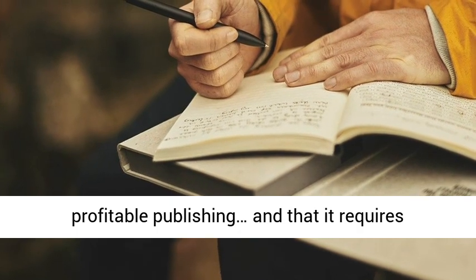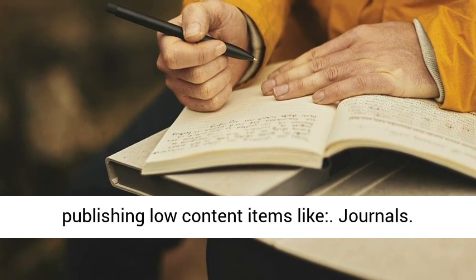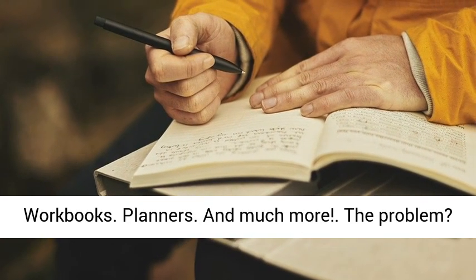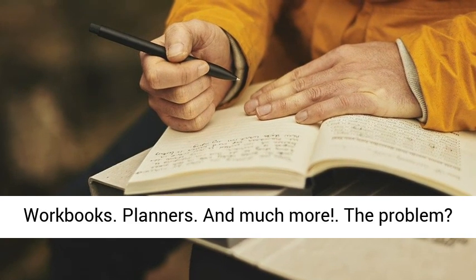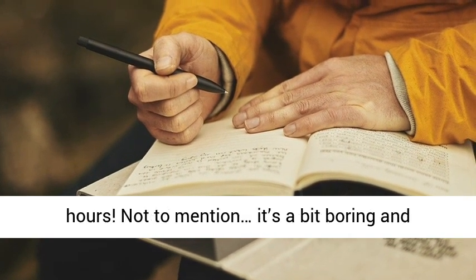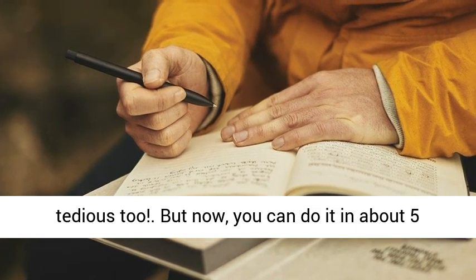Workbooks, planners, and much more. The problem? Creating these items from scratch could take you hours — not to mention it's a bit boring and tedious too. But now you can do it in about 5 minutes or less. How? With Debbie Drum and Amy Harrop's brand new Plug and Play Journals software.